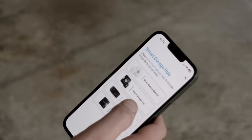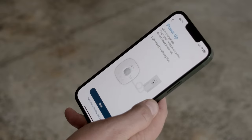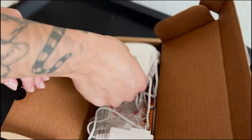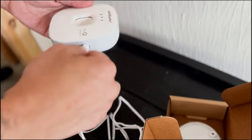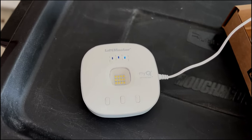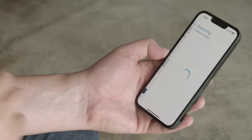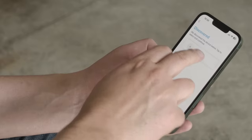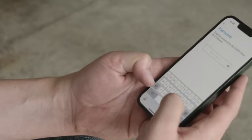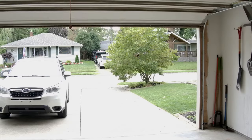Next, locate the Smart Garage Hub inside the MyQ app, then check all the boxes of the items that you have and click Next. Unbox your device and plug it into the nearest outlet — a blue light should start blinking followed by a green light. Hit Next and the hub should appear in your app. Find your Wi-Fi network and enter the password to connect the hub to your internet.